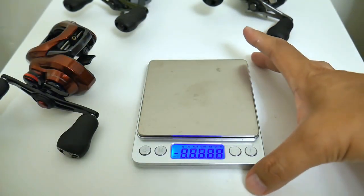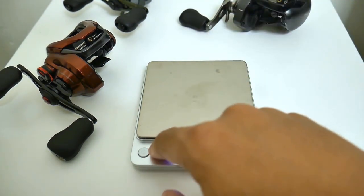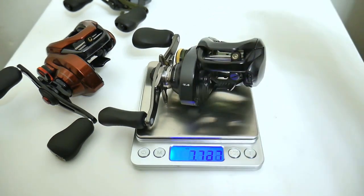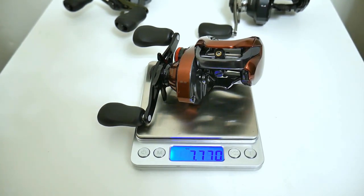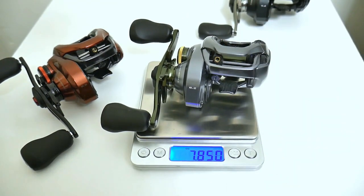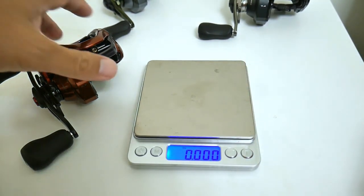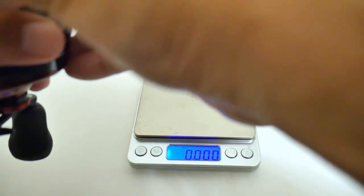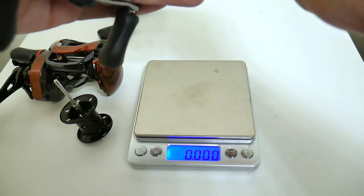Time to get to the nitty gritty. I pulled out my super high-dollar AliExpress scale and we're going to weigh the reels themselves first. The Corrado K weighs in at 7.71 ounces. The Scorpion MGL is just a hair heavier, and the DC comes in at 7.8 — so barely a tenth of an ounce of weight difference between all three. Now let's pull these spools out and see exactly how much weight was lost on this MGL spool.